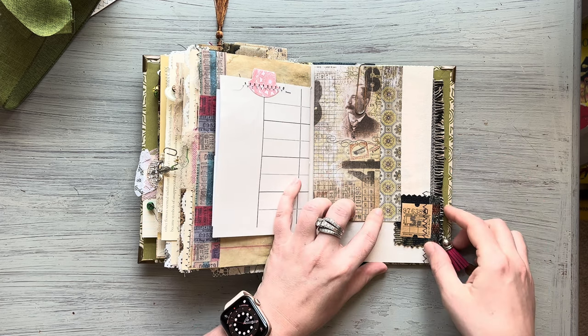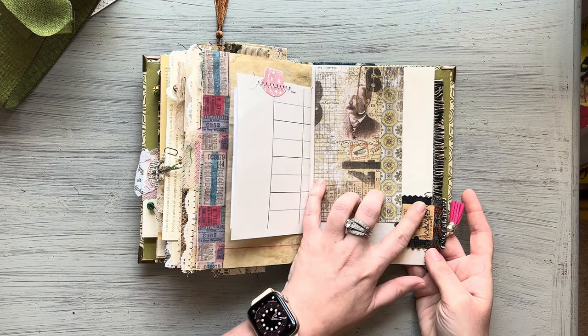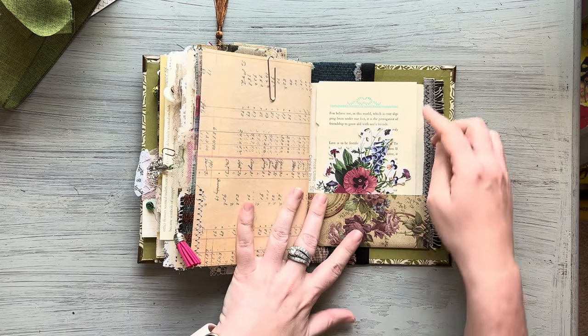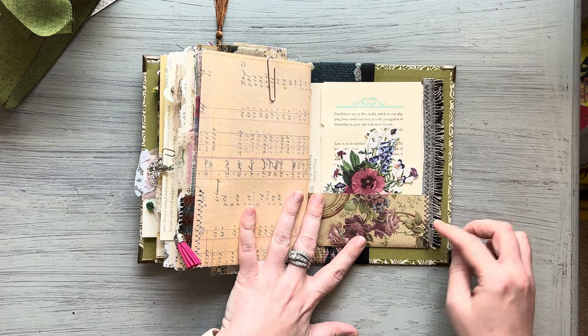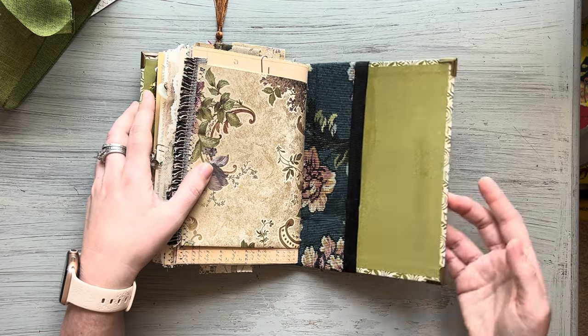More Tim Holtz here. This is a vintage bus ticket from England — I have that sewn on there with a little dangle. On the back page, just a vintage book page and another die cut, and that is the end of the book.